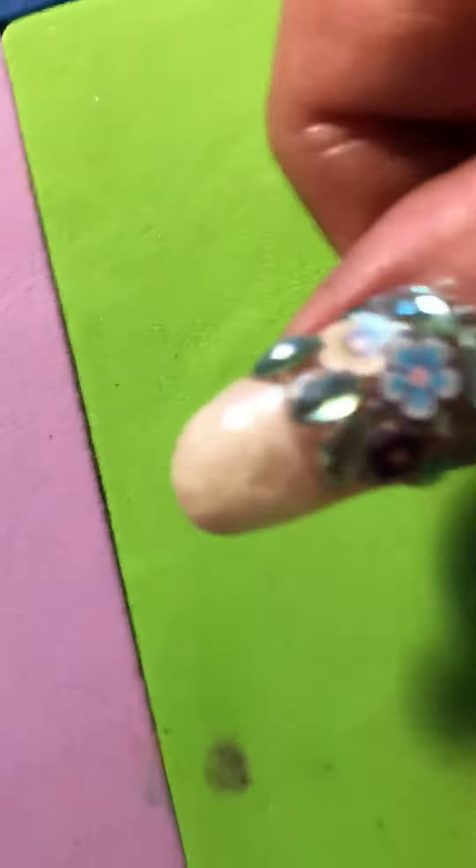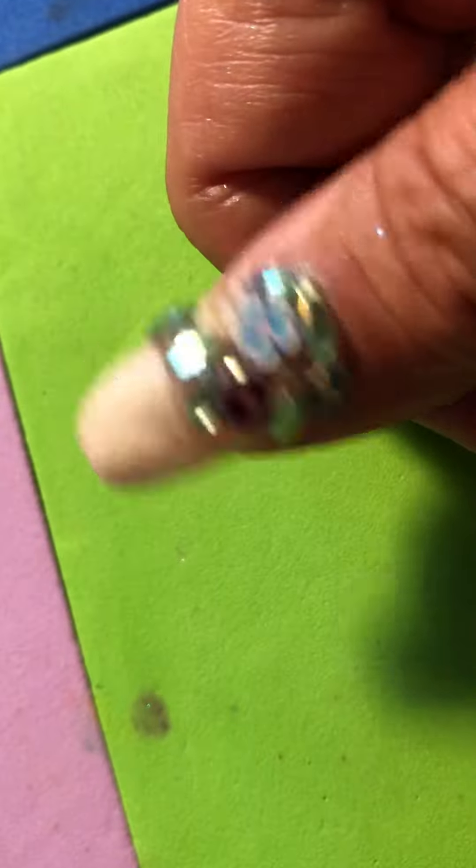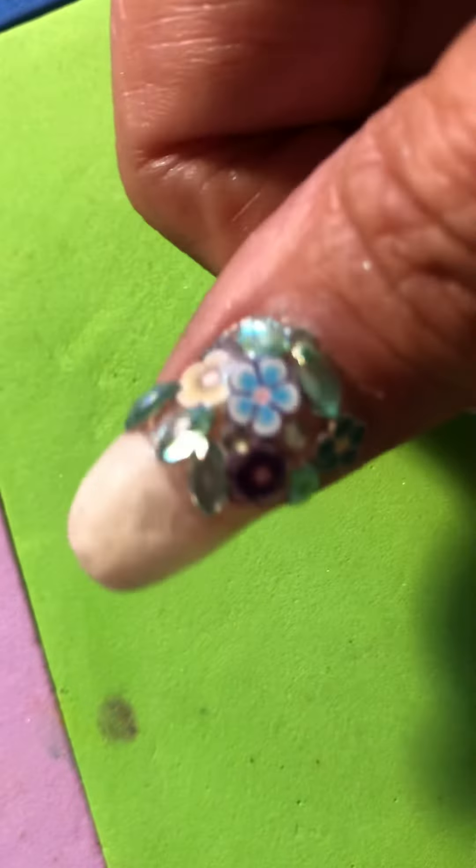The first one I'm showing you is a thumb that I've done with acrylic and then embellished. This is my first time using two-tone acrylic, so please be kind. But here is the end result of dip. Hope it looks good to you — not too bad I don't think.